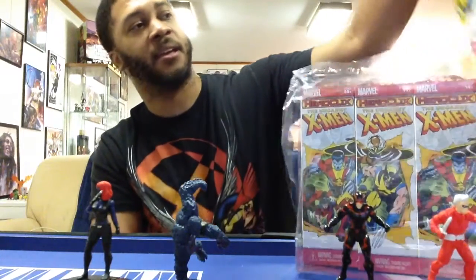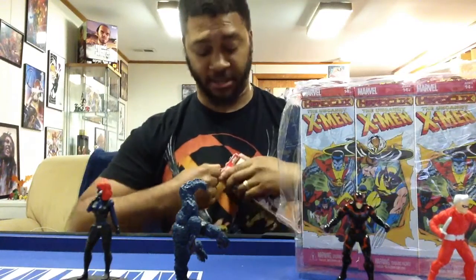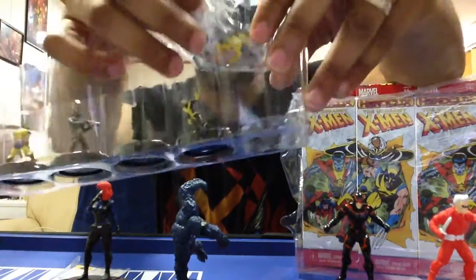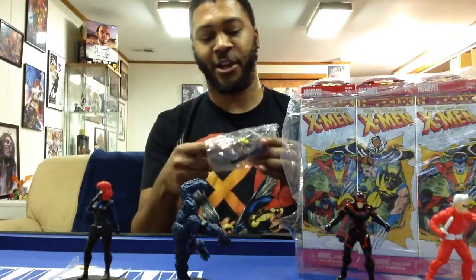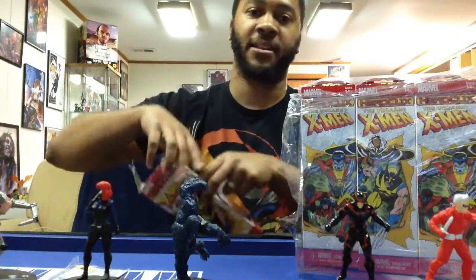Next we're going to a Wolverine pack. So far the Wolverine packs are winning with one super rare. This next pack — I can tell it's another super rare from the top — it's Cameron Hodge, plus we have a Kitty Pryde, which is awesome. We also got another Morlock generic — I'm trying to make a Morlock team — another cop, and another blue and yellow Wolverine. So that's two super rares from the Wolverine packs and no super rares so far from the Colossus packs.